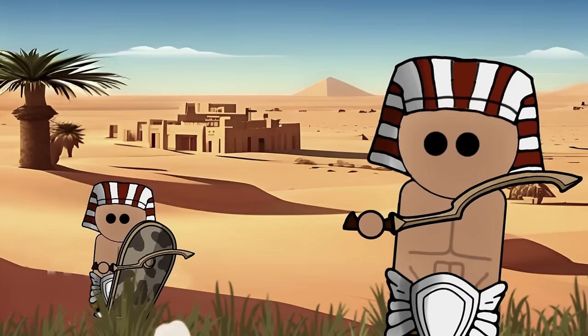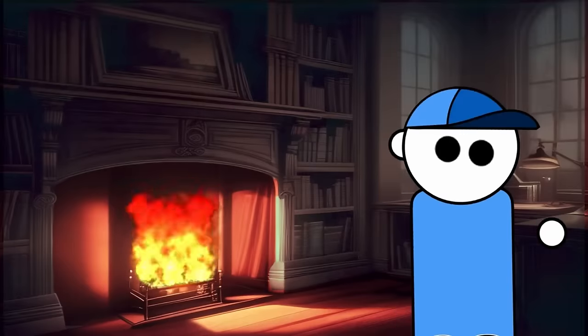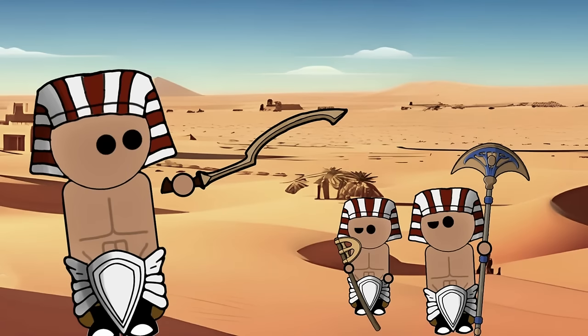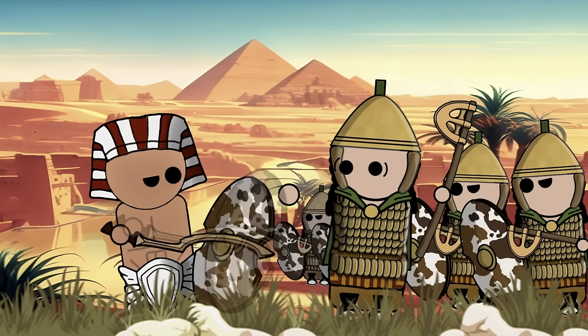The Kopesh, a distinctive sickle-shaped sword, stands as an iconic symbol of ancient Egyptian warfare. This unique weapon, with its characteristic curved blade, played a pivotal role in the military strategies of the time and left an undeniable mark on history. The weapon's design exhibits a pronounced inside curve, a feature that serves a dual purpose in battle — the Kopesh's curvature enabled its wielder to deftly pull an opponent's shield out of the way, paving the path for a decisive strike.